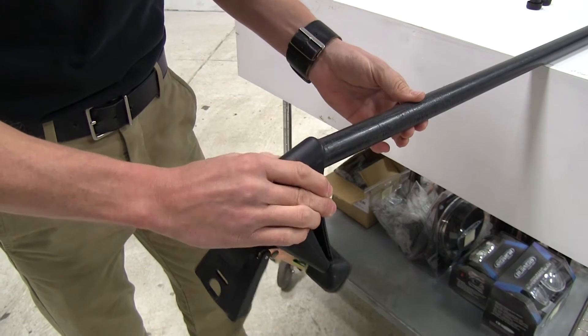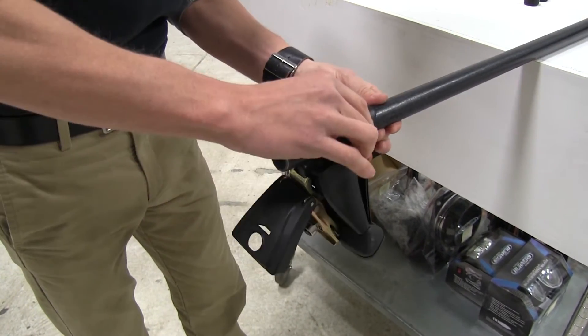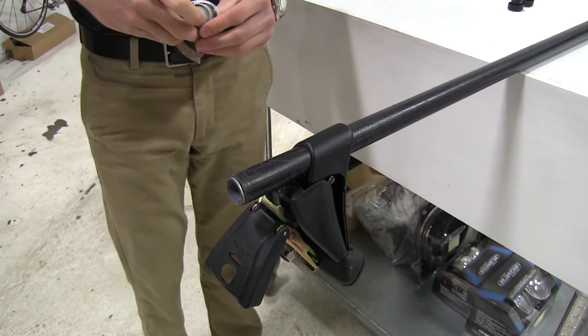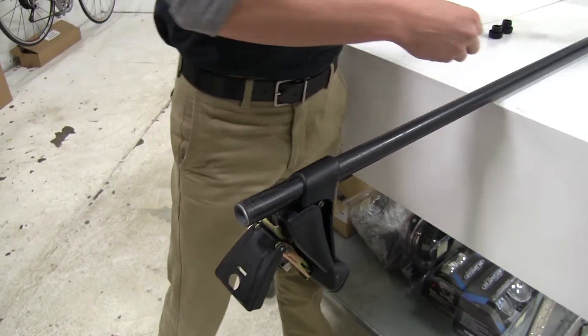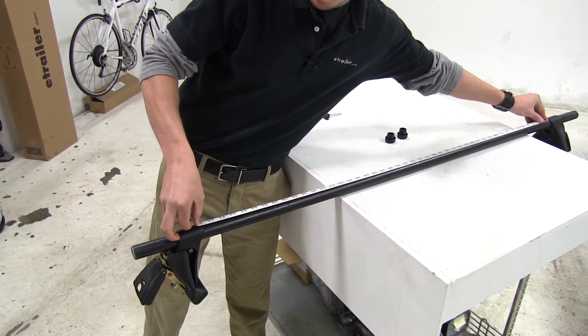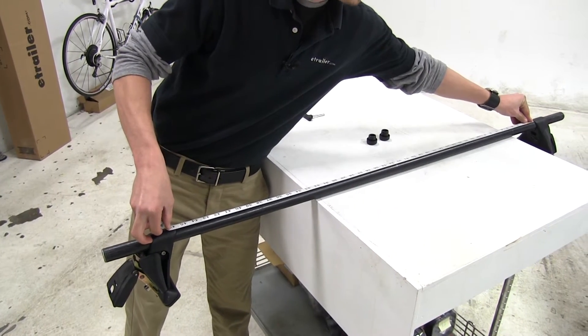We'll slide it on the bar, like so. According to Yakima's fit guide, they need to be 45 and three-quarters inches apart between each tower. You want to make sure that gets lined up appropriately, and that looks about right.